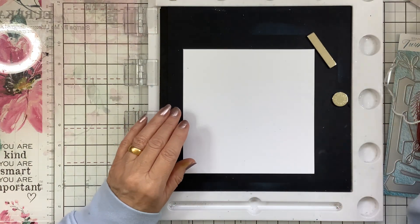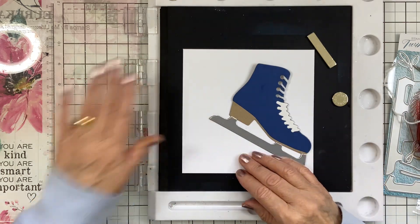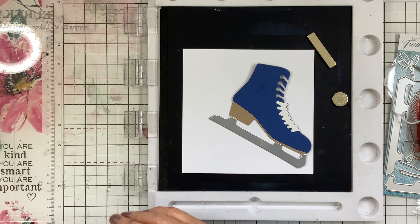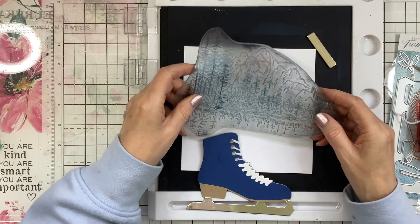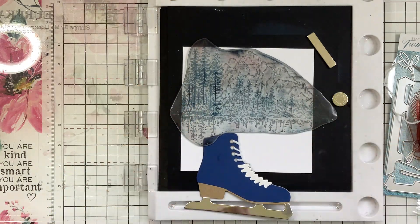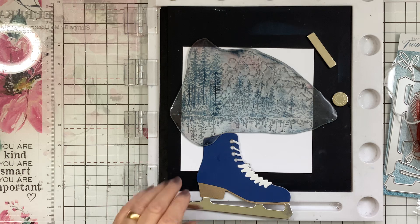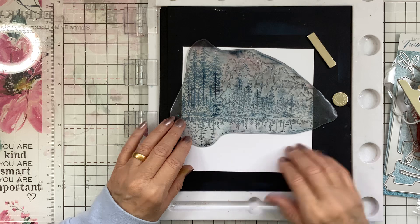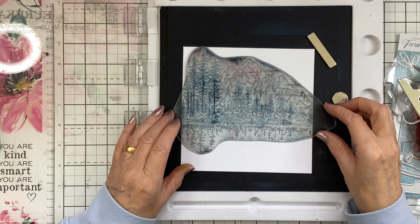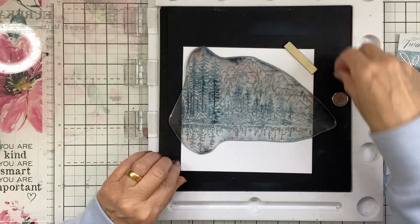When that's on the card it will sit like that. But I want to do a bit of a scenery background. This is the Amala one — it's called Under the Tree. It's a bit of a skating lake, so it's sort of on the lake skating, which makes for a lovely scene.